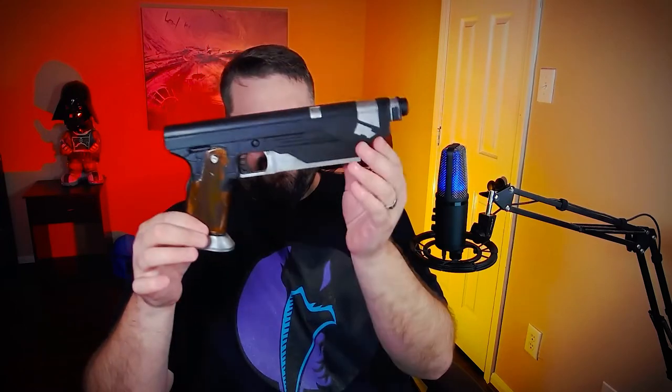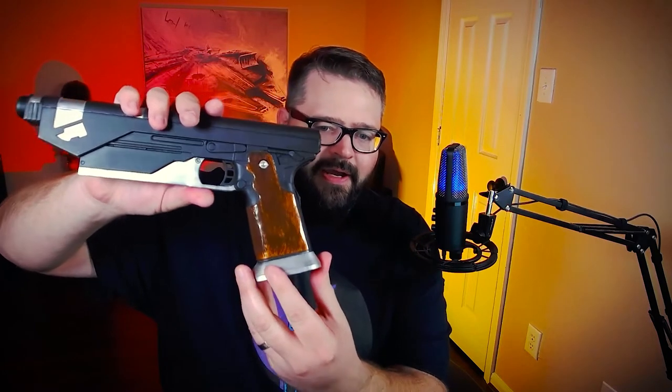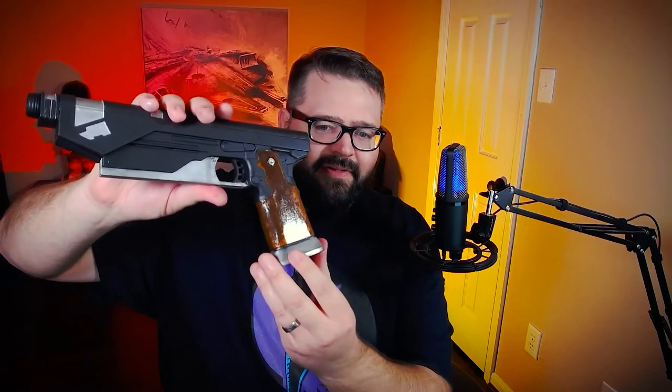I deviate a little bit from her color scheme — she had black and silver, but I wanted to do kind of a wood grip look. That's hard to show off under these lights, but I painted these different colors to make it look like a wood grain. Anyway, West Star 35s.